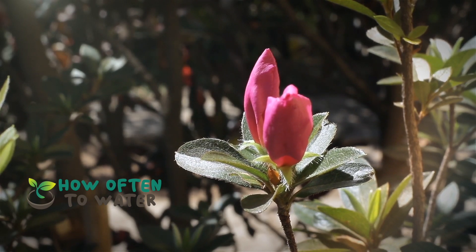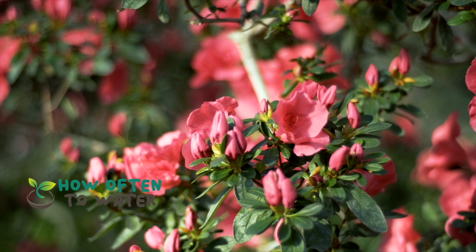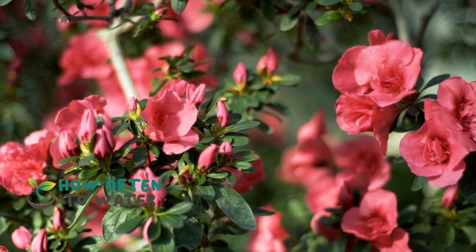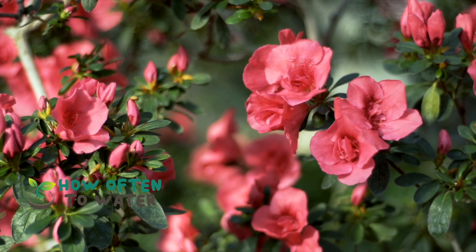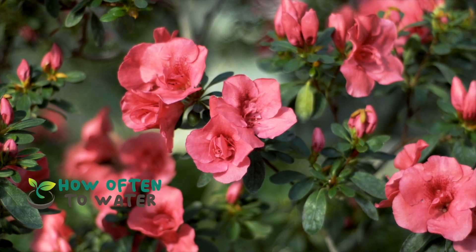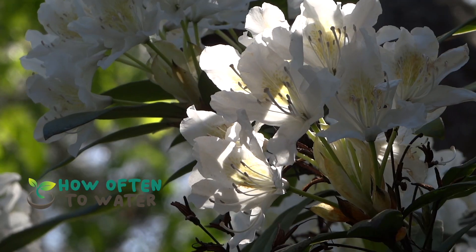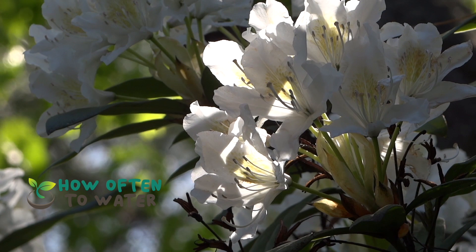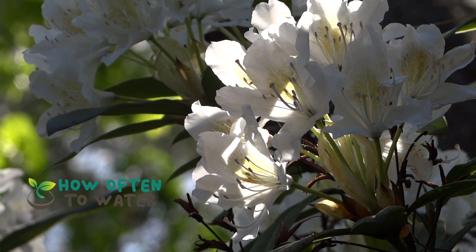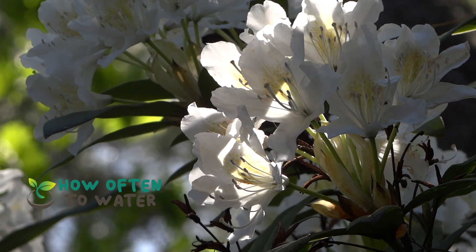By keeping these watering tips in mind, your azaleas will continue to thrive and produce their beautiful blooms that we all love. So there you have it — the answer to the often asked question: how often should you water azaleas? Remember, every plant is unique and may need different care. Always observe your plants and adapt your watering schedule as needed. If you have more questions, feel free to drop them in the comment section below, and if you found this video useful, don't forget to give it a thumbs up and share it with your fellow gardening enthusiasts. Until next time, happy gardening!